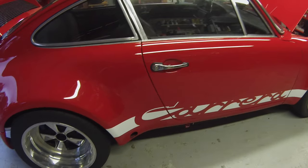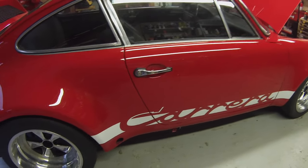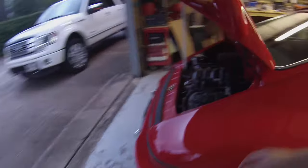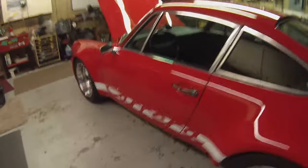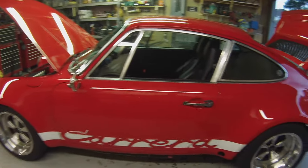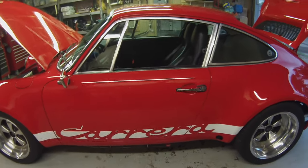The Carrera logo is under the clear coat, so you can actually polish the car. Ask me how I know that just sticking it on top was not a good idea — it peels up all the little edges and points. You have to clear coat that sticker. Maybe the long Porsche logo is better, but this one had to be clear-coated.